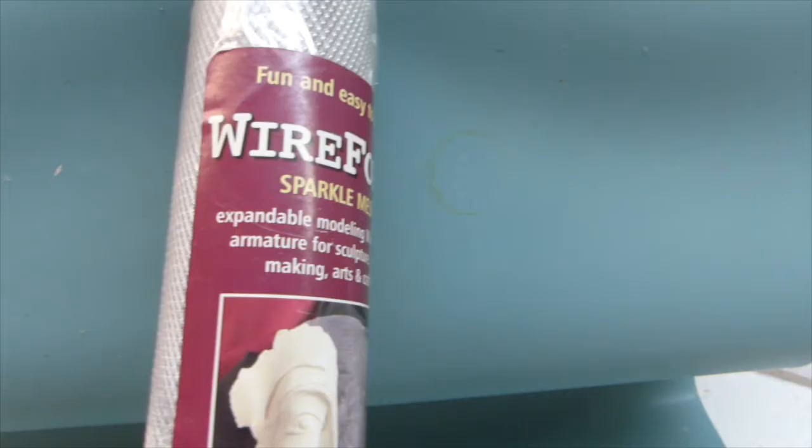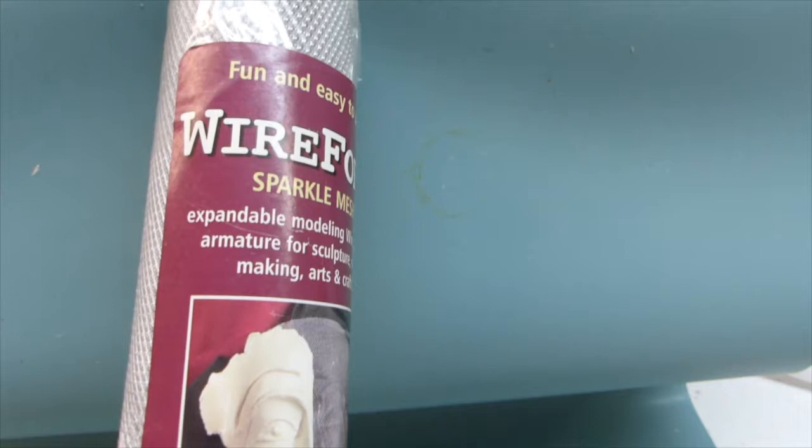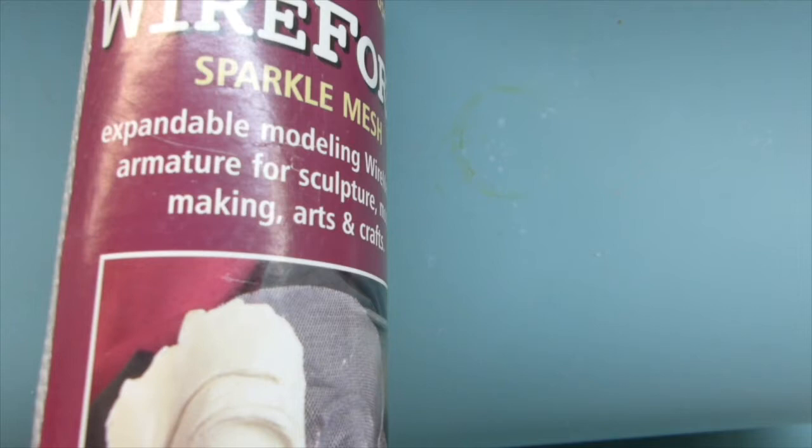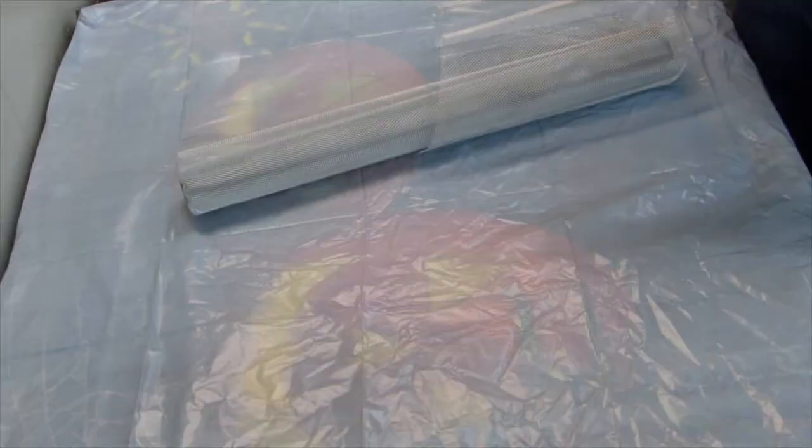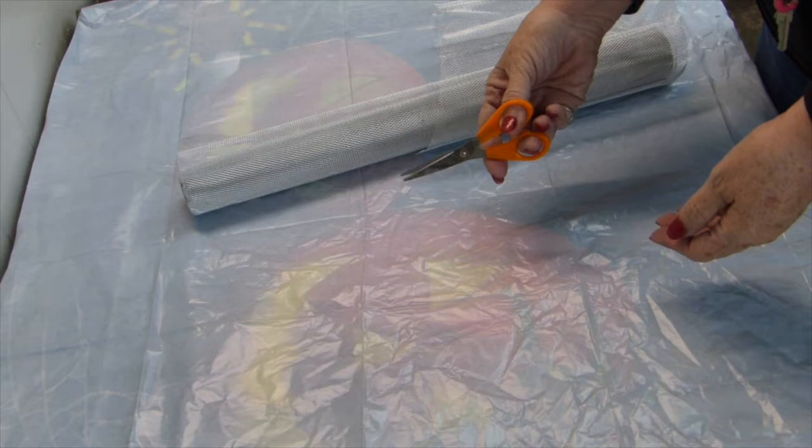If you saw my last video — it was an eagle — you might have remembered that I used this wire form sparkle mesh on it. It's really easy to cut, and you can get it at any arts and crafts store. It cuts with scissors, very easy to cut. So I'm going to use that as the base of my Christmas tree today. You can even use kid scissors to cut with; it cuts right through the mesh.